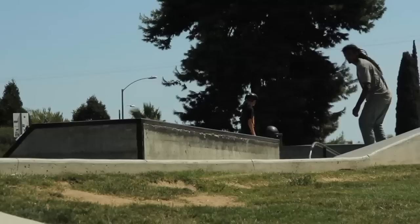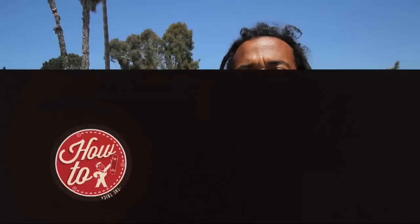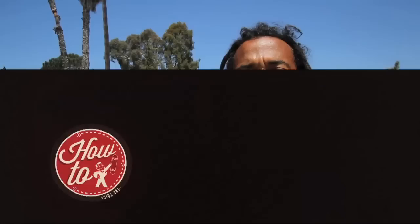Yo, what up? Fabrizio Santos here again. I'm going to teach you how to do frontside nose blunts. First come first: 50-50, frontside 50-50.